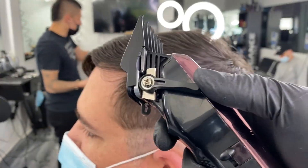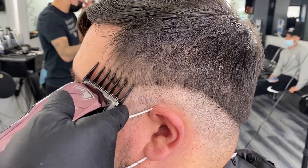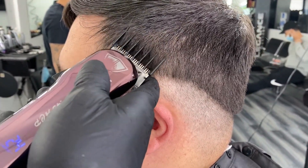Attach a 2 guard and fully extend the blade, pass through the section, close the blade and repeat without disturbing the hair at the top of the blend.